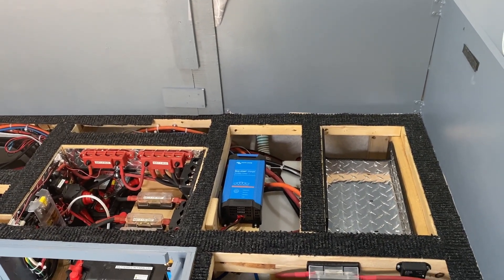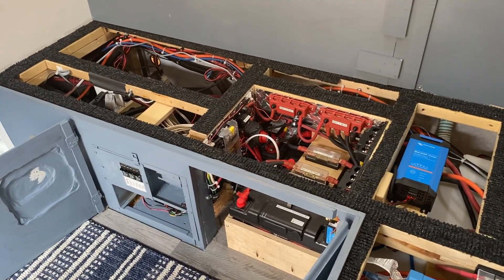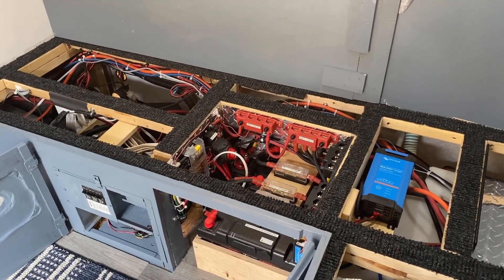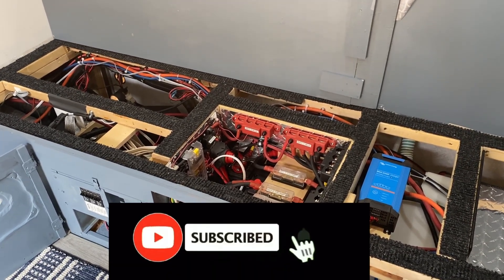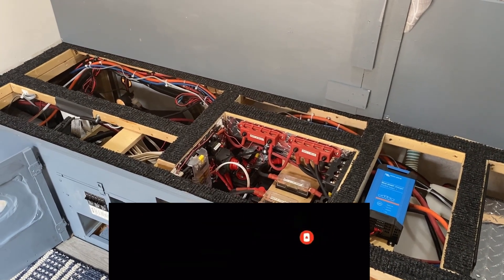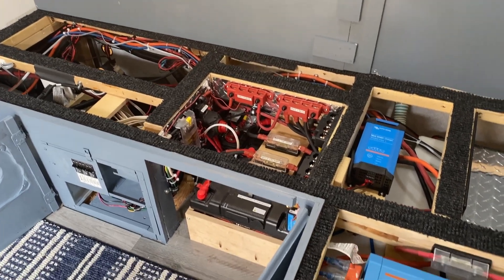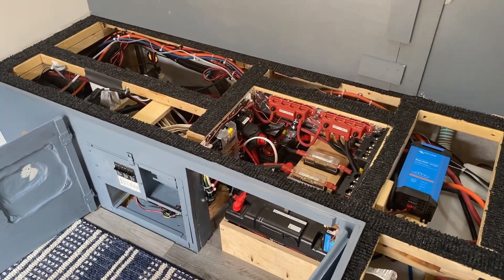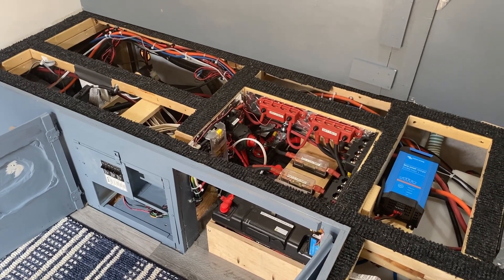I might add another extension cord down the road to power more items off the Phoenix, but at this point the setup is working out really well. Thanks for watching — please subscribe to my channel, hit that like button if you found this informative, and leave comments about your install or what you think I should have done differently. We'll catch you on the next video — thanks a lot, have a great day!